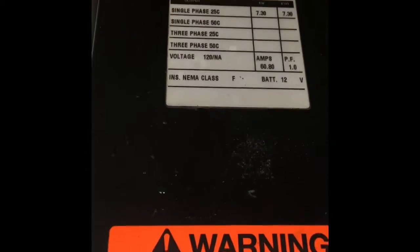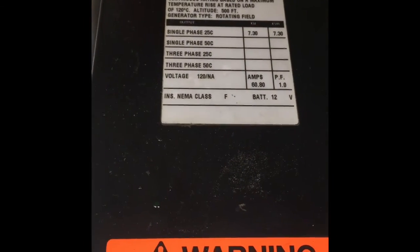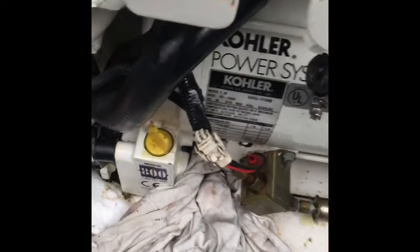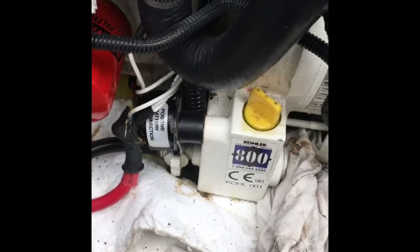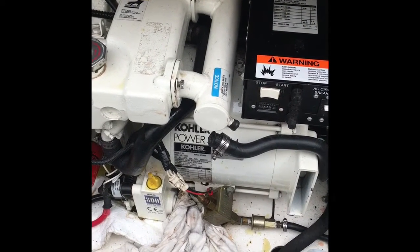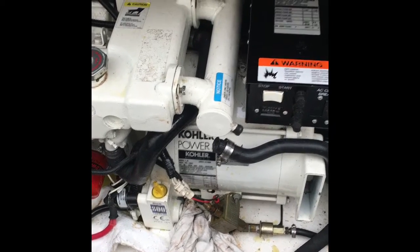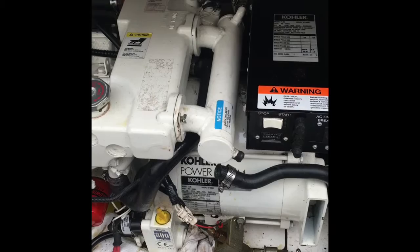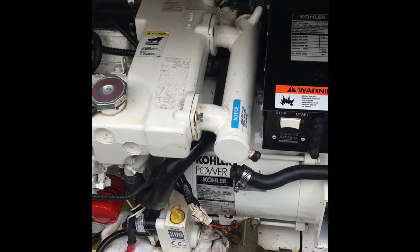Today we're going to be working on a Kohler generator — it's the version 7_3E on a 31-foot Formula PC — and we're going to be replacing the thermostat. There's nothing online from anybody who put up videos on how to change the thermostat, so I'm figuring it out for myself.